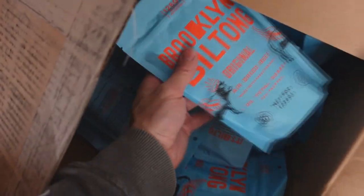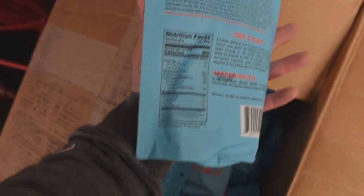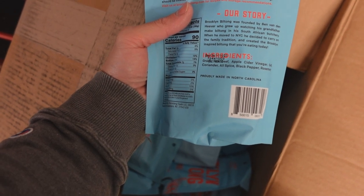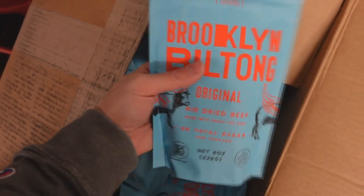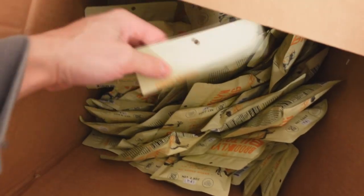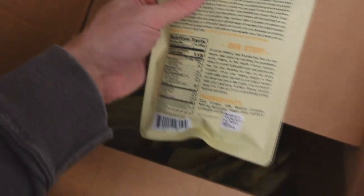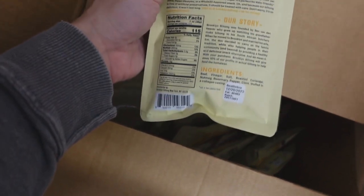I thought I ordered a larger size of the plain one, but they sent me the original flavor in the larger size. So this is eight ounces — it's like the classic biltong blend of spices with the coriander, black pepper, and rosemary. This is going to be slightly cheaper per pound, but this is flavored and seasoned. And then we have some meat sticks — I believe they're called drowers. All Brooklyn Biltong branding, guys. So there are going to be three flavors on the jerky.